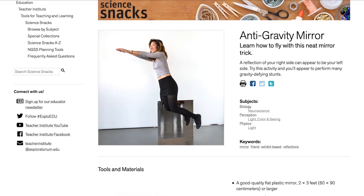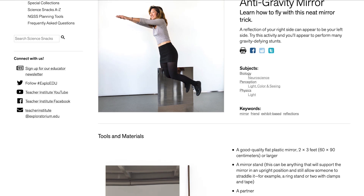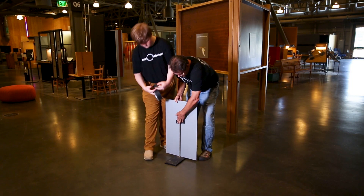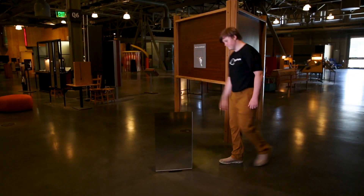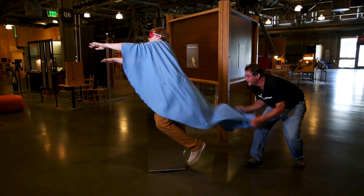You can do the same activity at home. The snack version provides assembly instructions and explains the science behind the phenomenon. Our snack building instructions for the anti-gravity mirror call for a plastic mirror, a stand, some tape that can help support the mirror vertically, and obviously a partner or observer. After you set it up, straddle the mirror, lift the leg visible to an observer, and take off.